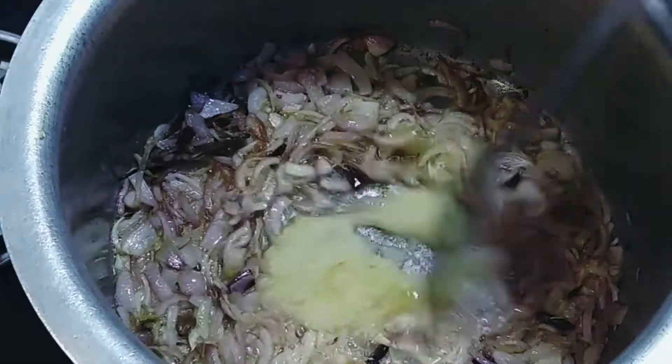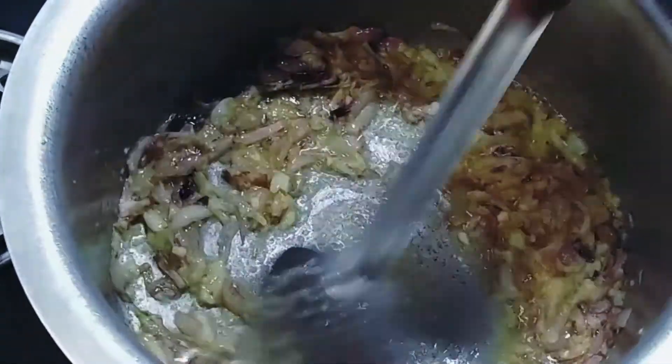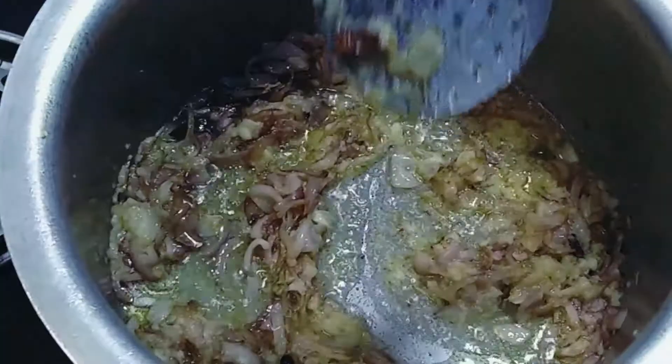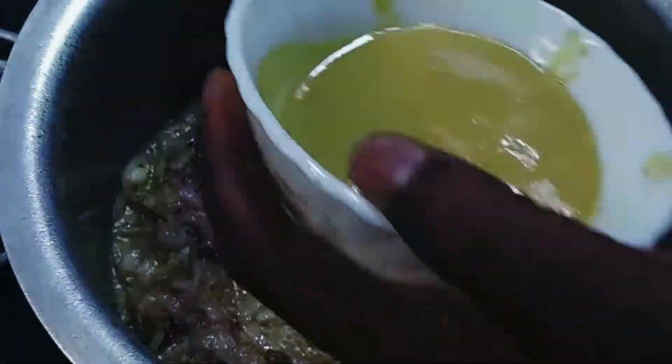We have fried the onions till we get a glossy and soft texture. At this point I'm going to add 50 grams of fresh ground garlic paste — not canned. We will fry till the rawness of the garlic is gone. Once that's done, we're going to add 50 grams of fresh ground ginger paste and fry till the rawness of the ginger is gone.